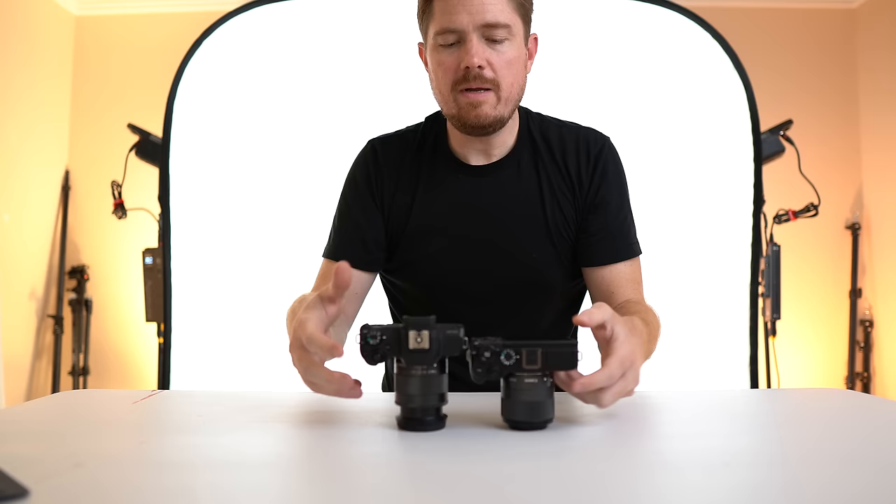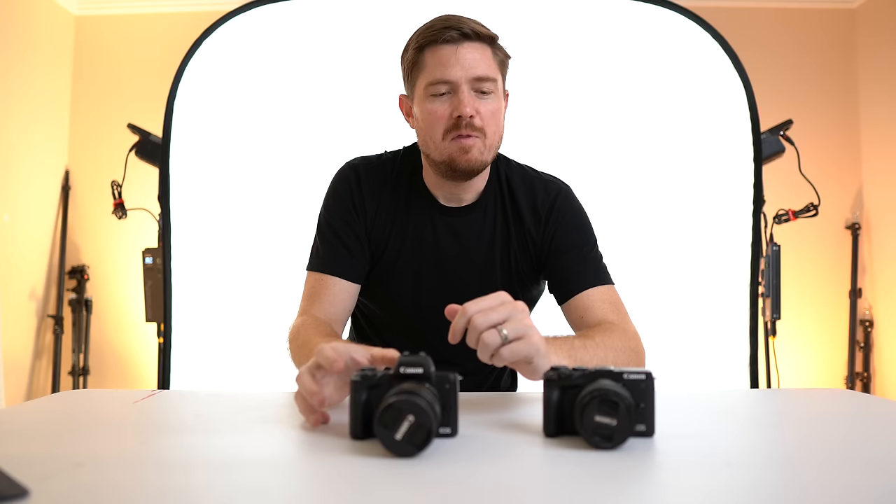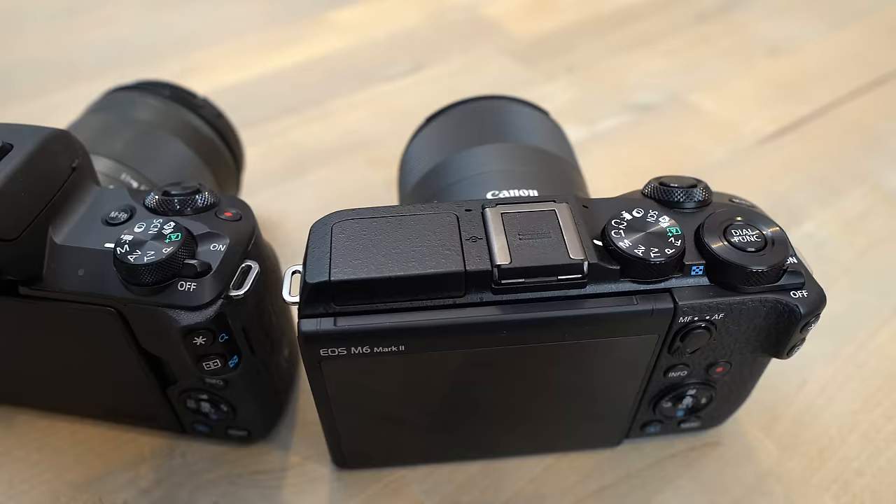Now for the cons — what will I miss about the M50? For one, the size. The M6 Mark II is slightly taller and a little wider. Put them back to back and it doesn't look like much on camera, and the weight is about the same — the M6 is a little heavier but not noticeably so. It's more about presentation: the M6 Mark II looks like a traditional DSLR so you expect it to be big and heavy, whereas the M50 looks like a point-and-shoot, so your mind plays a funny trick on you.